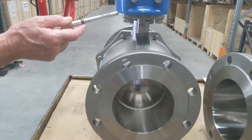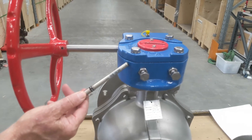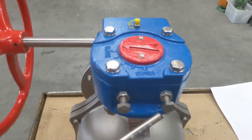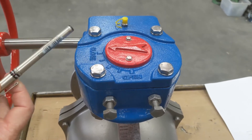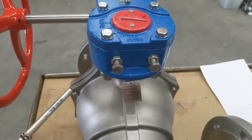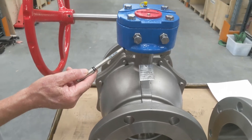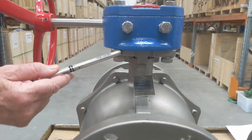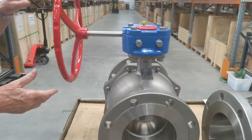These particular ones are gearbox operated. The gearbox has an IP67 rating, comes with a 316 stainless steel shaft, and all the trim is 316 stainless steel. There is an indicator showing open and closed, and a nipple here for greasing the gearbox. This unit mounts directly onto the valve with a direct interface, reducing the amount of dirt that could possibly get in between.